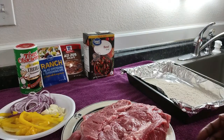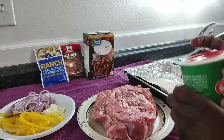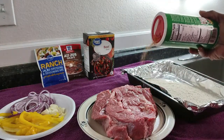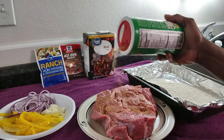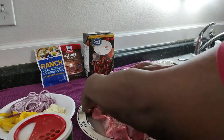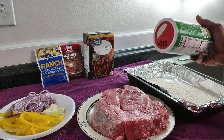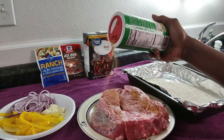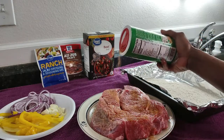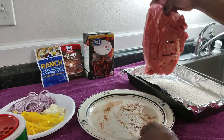I brought you back because I wanted you to see exactly how I'm going to do the roast. I apologize — I said crock pot earlier, but it's not a crock pot, we're using the instant pot. I'm going to show you how I'm flouring it, and then I'll set the camera so you can see inside the instant pot as we put the ingredients in.